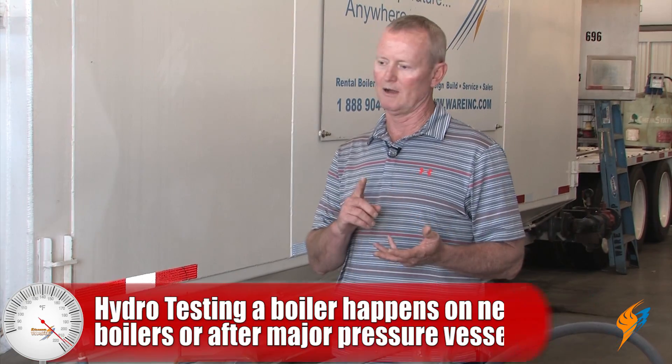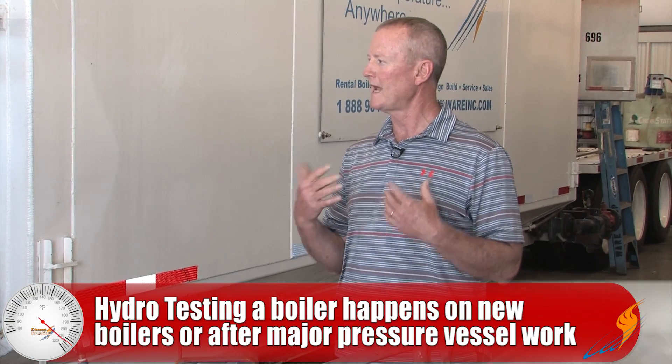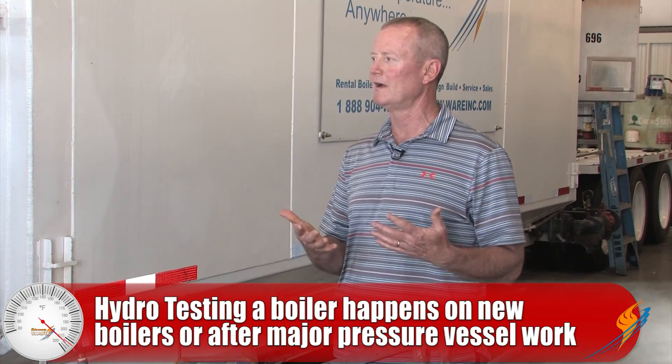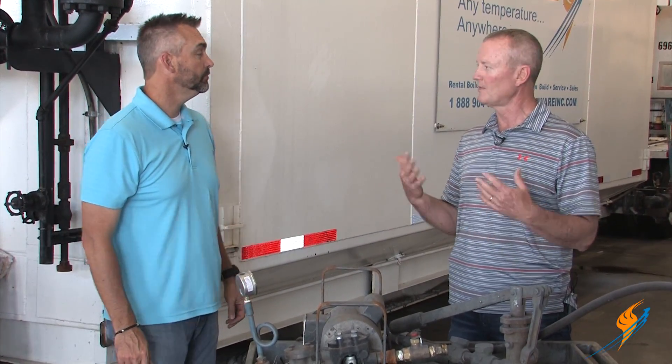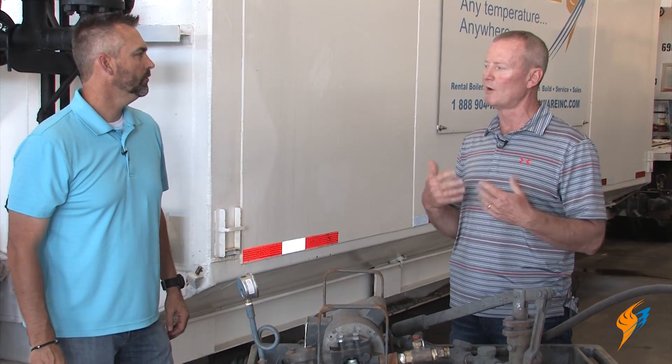Every new boiler, a reconditioned boiler — they want to see it hydro'd just so they can prove to themselves that the pressure vessel is worthy and there's no issue. Most of our rental units, because we keep a current Kentucky certificate on them, they'll waive that on a rental project. Some of them won't — it's up to the inspector. Some will require a hydro, most will not.